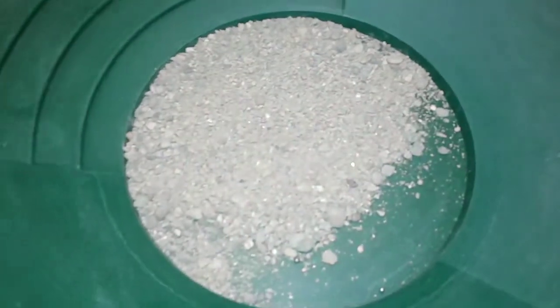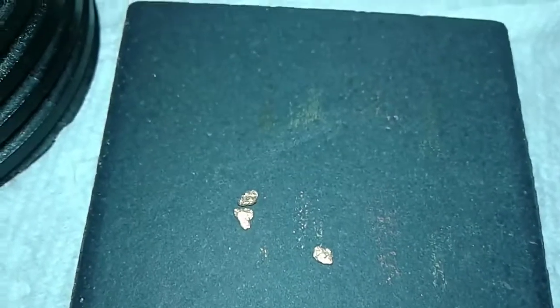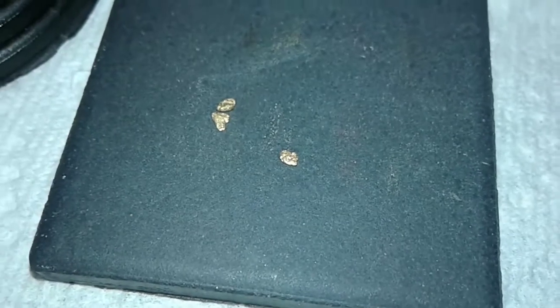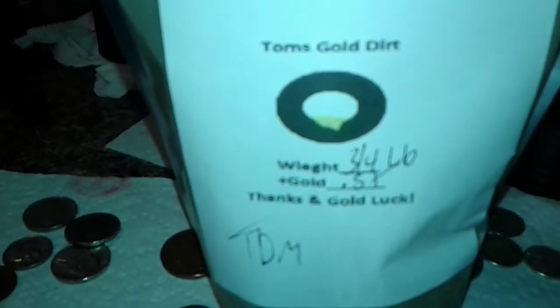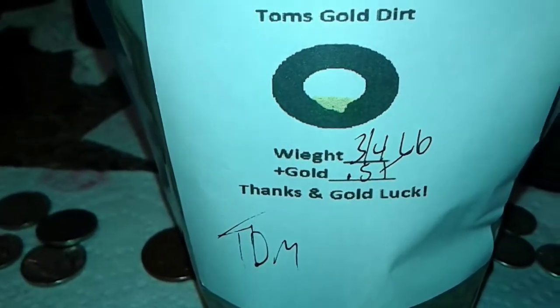Meanwhile, I'm going to start doing some gold panning. I've got a bag of pay dirt from Tom's Gold Dirt. I already got three little pickers off of it and haven't even put any water in it yet. This is Tom's Gold Dirt — a three-quarter pound bag — supposed to have at least half a gram of gold in it.